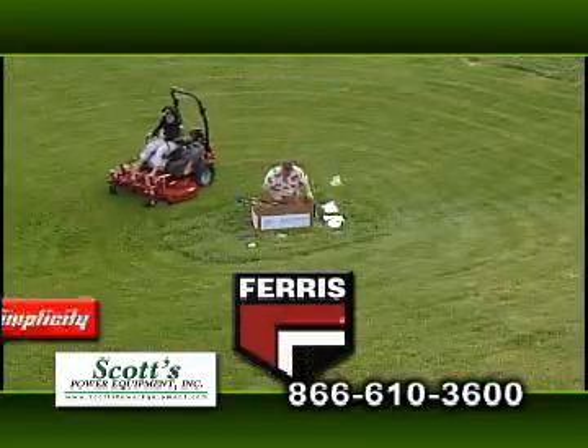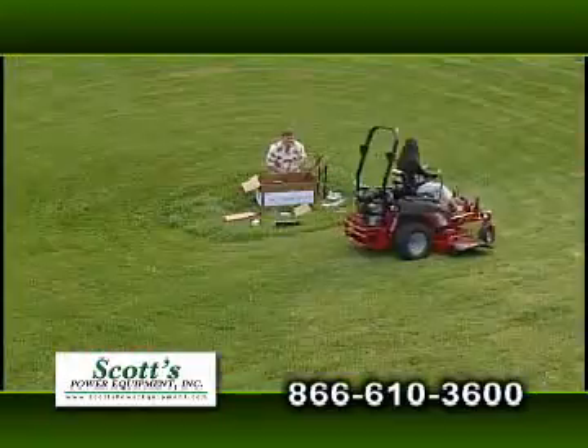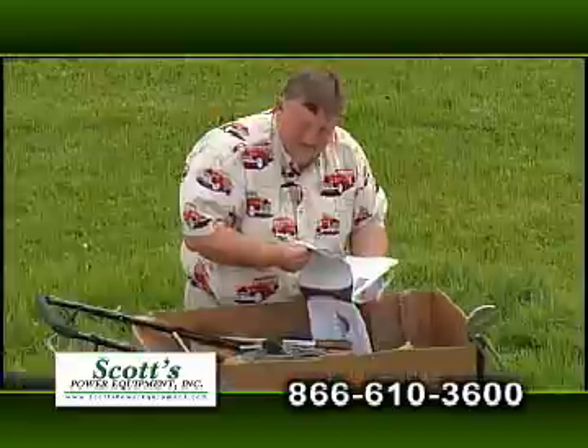They offer the finest from Ferris, Simplicity, and Snapper, including Ferris zero-turn mowers with patented four-wheel suspension featuring increased speed, stability, and mower life. Hi, I'm Scott. Our mowers are assembled, serviced, and ready to mow.